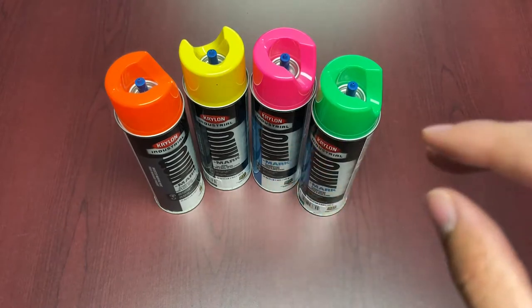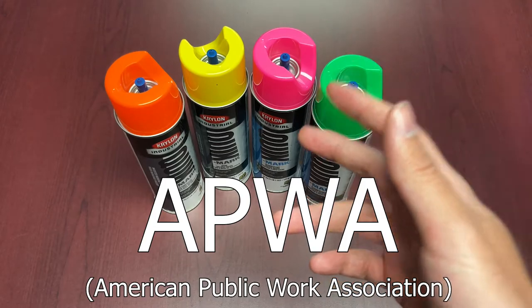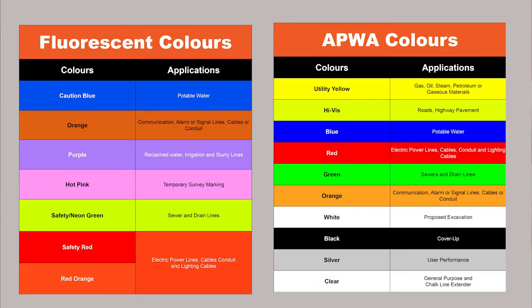There are fluorescent colors and there are the APWA colors — the American Public Works Association colors. Red is for electrical power lines, cables, conduits, and lighting cables. Yellow is for gas, oil, steam, petroleum, and gaseous materials. Orange is for communication, alarm signal cables, and conduits. Blue is for water. Green is for sewage and drain lines. White is for proposed excavation limits. Pink is for temporary survey markings, and purple is for reclaimed water, irrigation, and slurry lines.